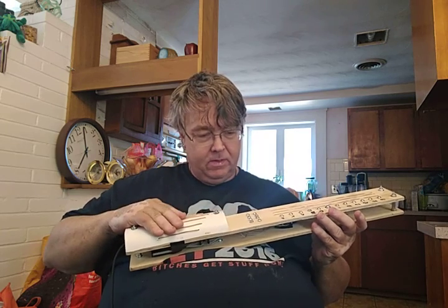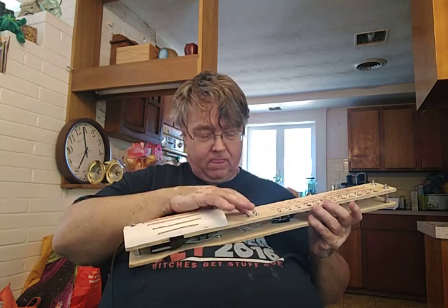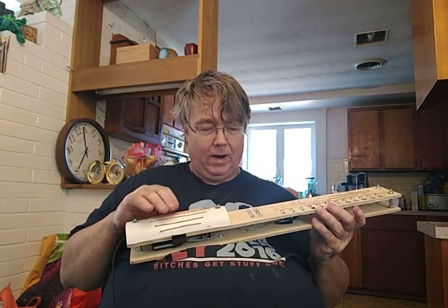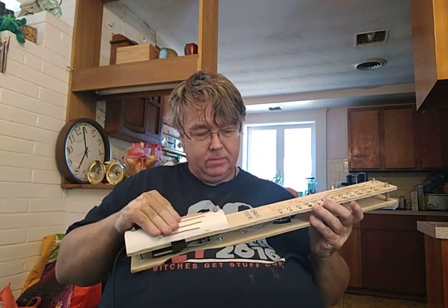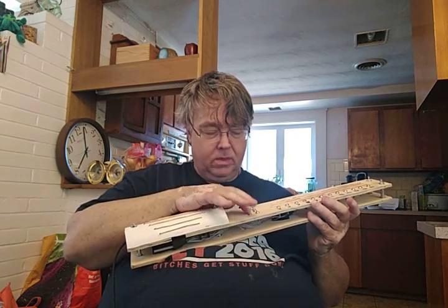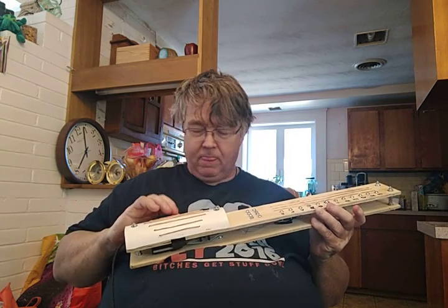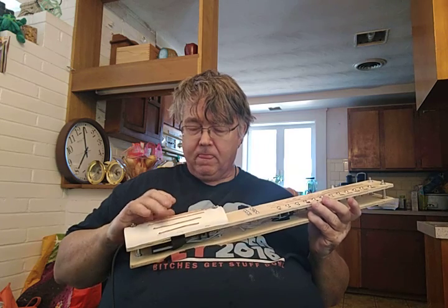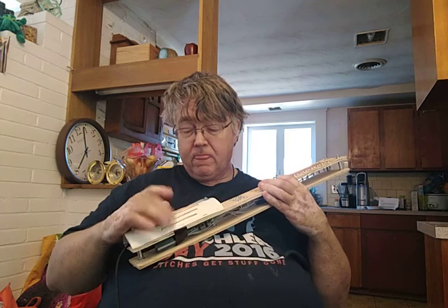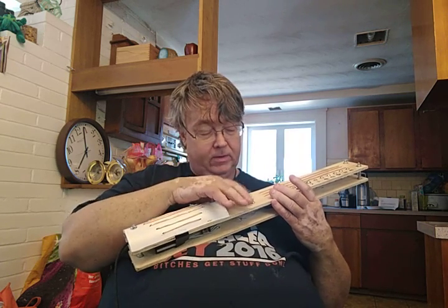Then we have cello. That one is a choir. Then we have trumpets. And then we have flutes.